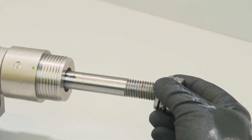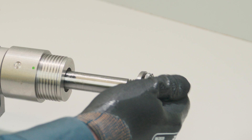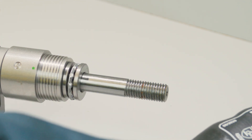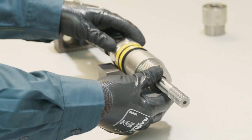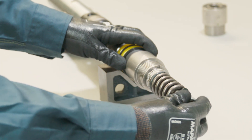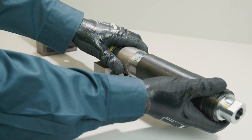Reassemble the head assembly in the reverse order to the disassembly process by installing the bearings first. It is important to ensure the side of the bearing with the larger ball size is facing the CHAMP ORI tool. Installing incorrectly will restrict grease flow and may result in mechanical failure. Slide the compression spring onto the shaft and tighten the lock nut so that the compression spring is only lightly preloaded. Fit the grease cap.